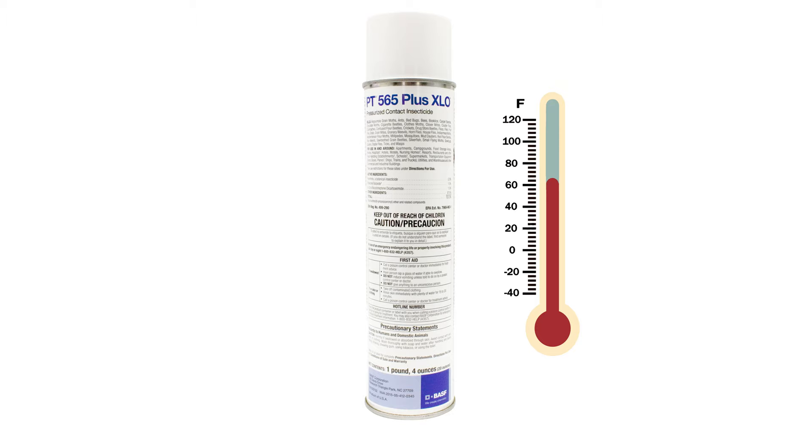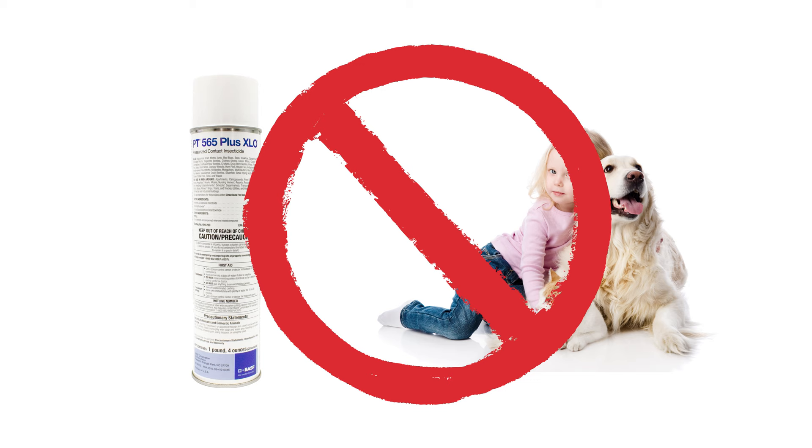The can must be at least 60 degrees warm to use. If the temperature of the can is below 60 degrees, store at room temperature until the can reaches 60 degrees. There may be a slight odor while the spray is wet; the odor should disappear when the spray is dry. Keep children and pets away from rooms and areas being treated until the spray is dry and the room has been properly ventilated.